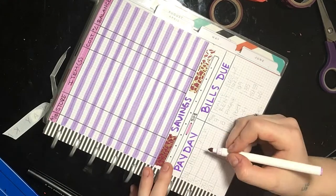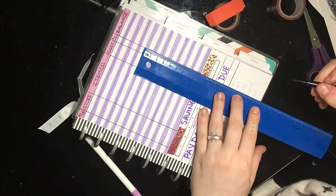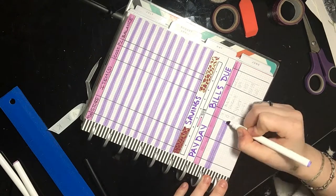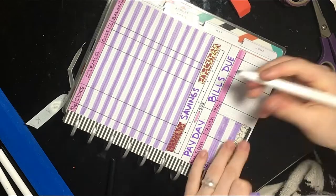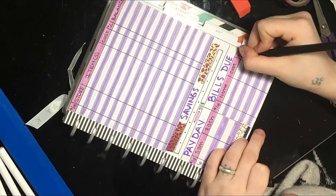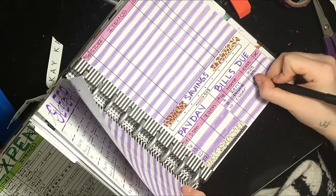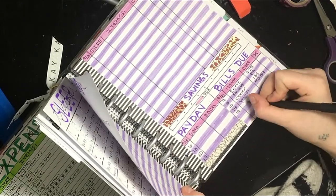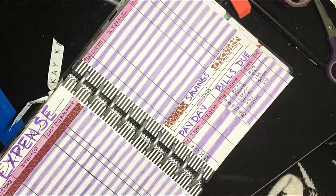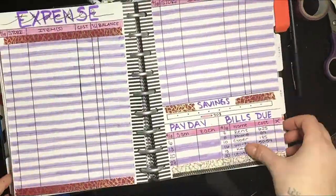Zach went back to one job, so I was able to go back to my payday tracker that I used in February. Again, I used the purple marker to separate each of the days for paydays and bills. I like having my payday tracker and bill tracker right next to each other so I can see when I get paid versus when my bills are due. It comes in handy when I'm planning my week and making sure I get all my bills paid on time.